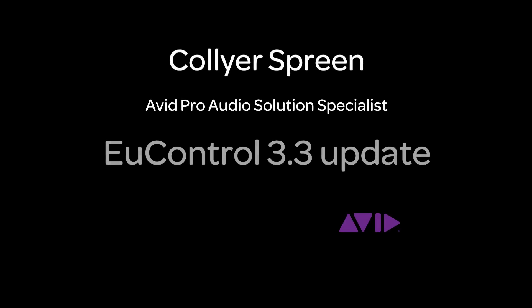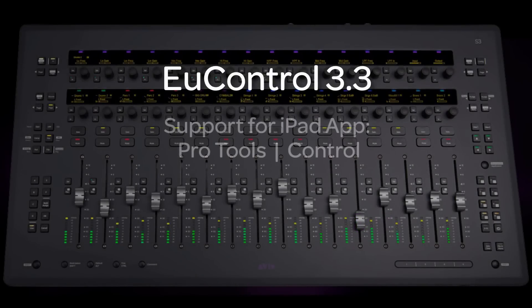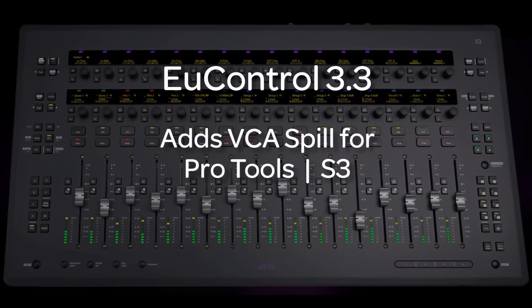Hi, I'm Collier Spreen with the Avid Pro Audio team. Today we're going to talk about the U-Control 3.3 update and what's new. Let's dive in, shall we? The U-Control 3.3 update includes both support for the new iPad app called Pro Tools Control and adds VCA Spill for the S3 Surface. We're going to focus on the S3 features for this video.